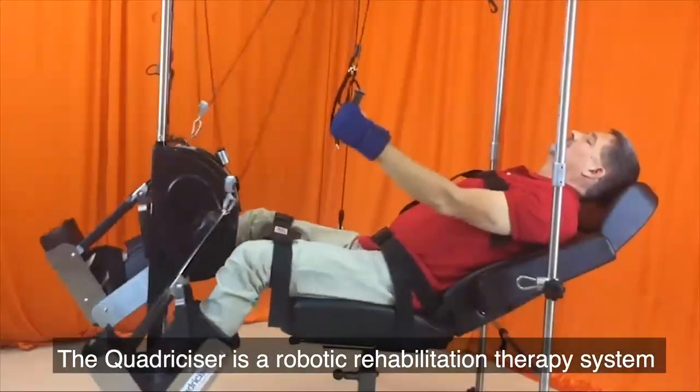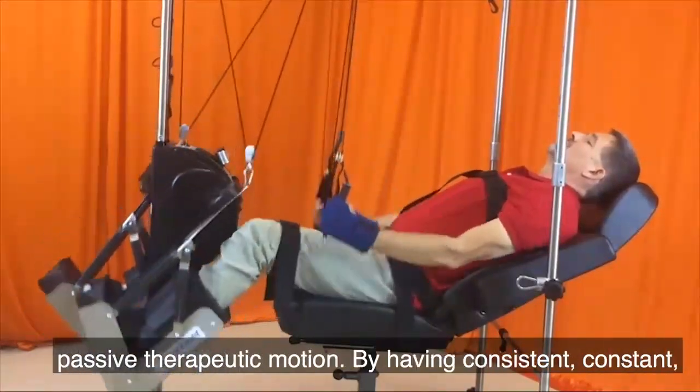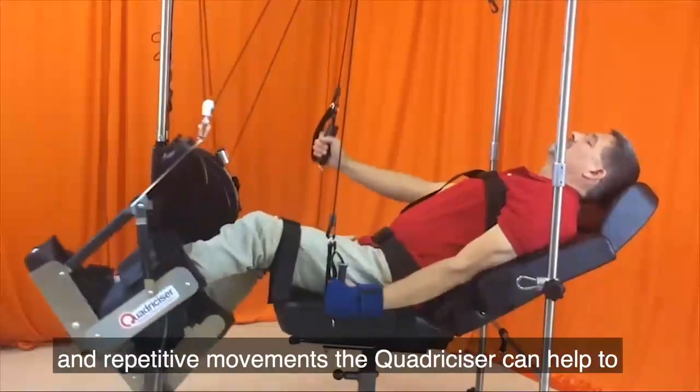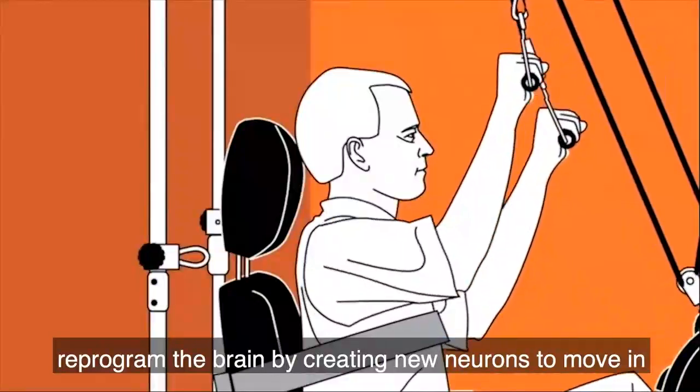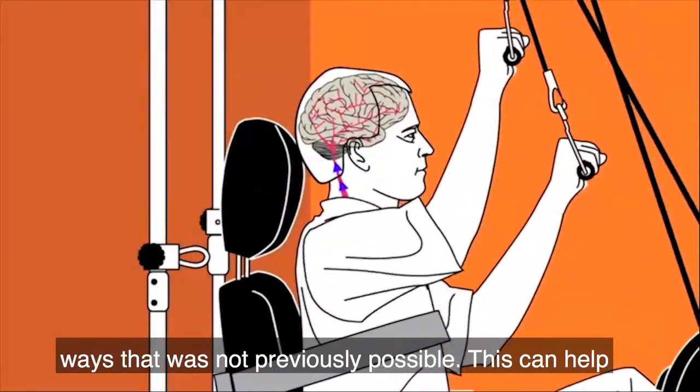The Quadricizer is a robotic rehabilitation therapy system that simultaneously moves all four limbs in an active or passive therapeutic motion. By having consistent, constant, and repetitive movements, the Quadricizer can help reprogram the brain by creating new neurons to move in ways that were not previously possible.